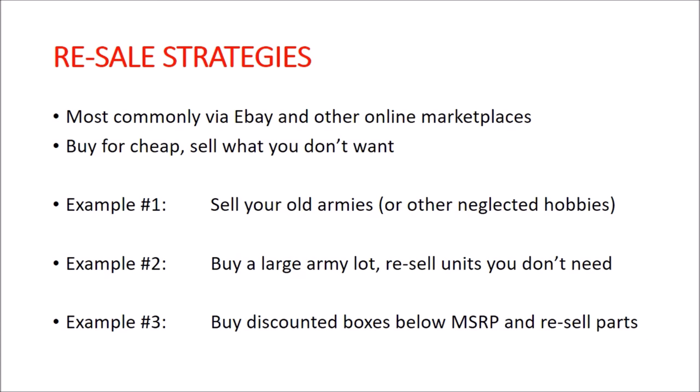Example number two: buy a large army lot — or not necessarily that large — buy an army or parts of an army from someone through eBay or similar, and just resell the things you don't actually want. You can take this to the next level: find army lots that are very inexpensive and, if you're willing to invest the time and patience, buy a highly discounted army lot, break it up into individual lots, and resell those for a profit. I know people who regularly do this.